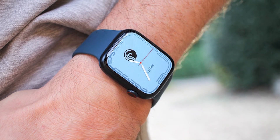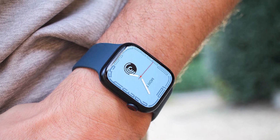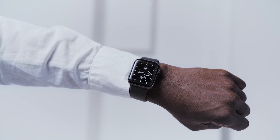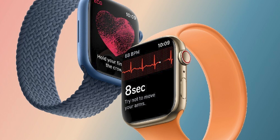Hold your iPhone over the animation. Center the watch face in the viewfinder on your iPhone and wait for a message to say that your Apple Watch is paired. If you can't use the camera, or the pairing animation doesn't appear, or your iPhone can't read it, tap Pair Manually, then follow the prompts.